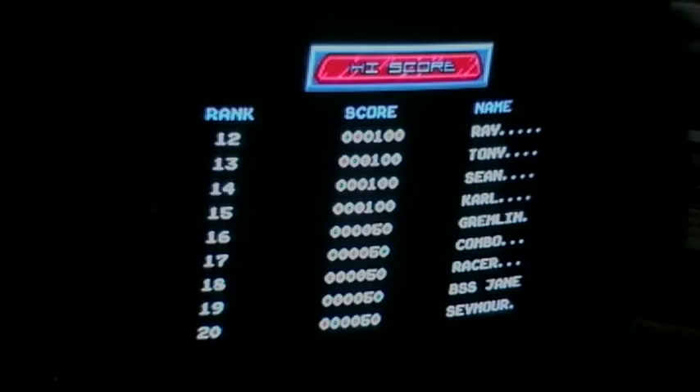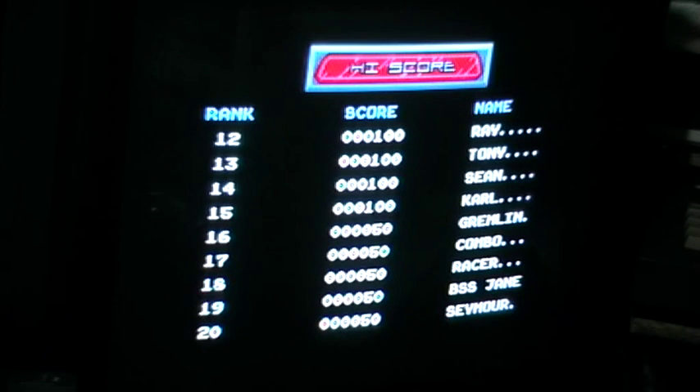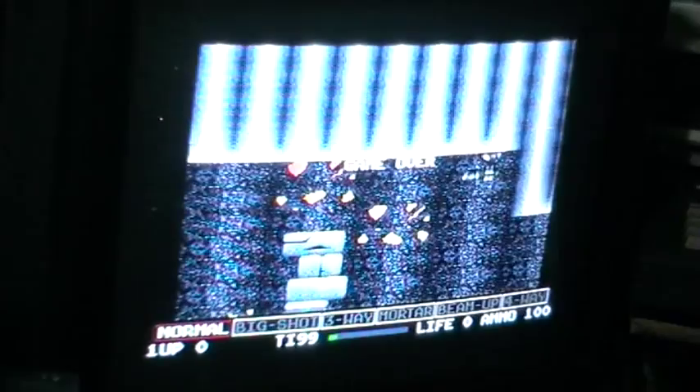Good evening. Tonight I'll do a special let's compare video. I will compare Venus the Flytrap on the Atari STe and the Atari ST. This is a video response to Steve Benway's video about Venus the Flytrap. So let's see if there are any differences.